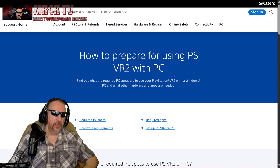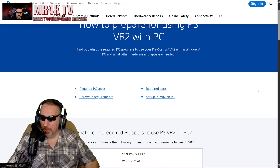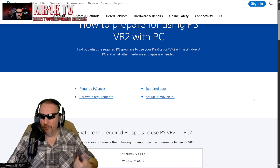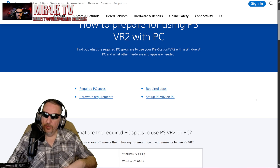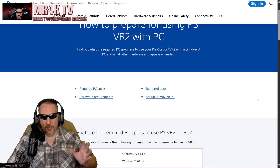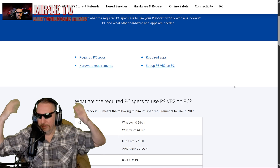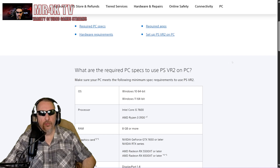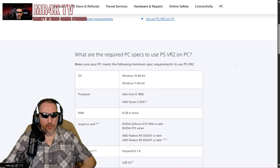First thing first, you're going to need a PlayStation VR 2. They just recently dropped the price $200 off — now you can purchase it for $350. But keep in mind it's $350 plus $60 for the PC adapter, so you're looking at $400 total. It would be nice if Sony was selling it in some kind of bundle; maybe they'll do that throughout the holiday season.